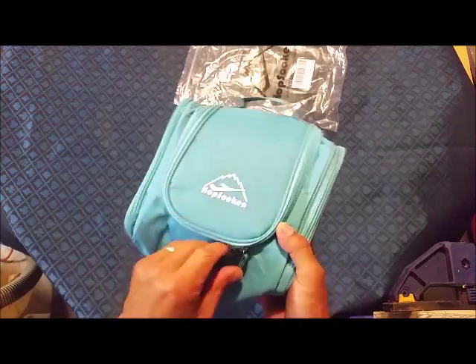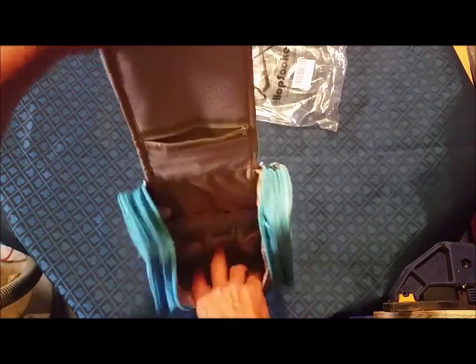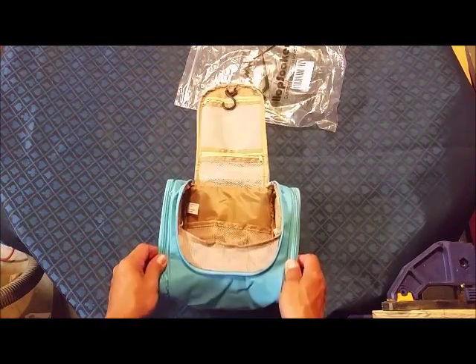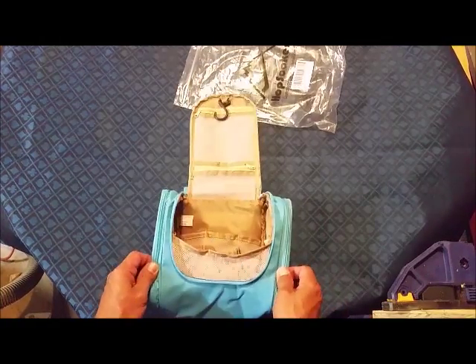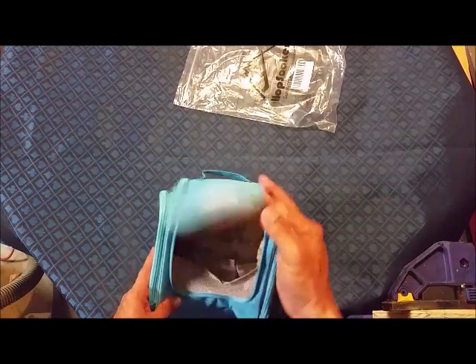I have a daughter that is in dance competition — dance specifically — and they always take all kinds of stuff with them to competition. I cannot help but think this would be real handy for something like that, carrying all kinds of different things. This won't take care of all of it, believe me, but this will put a dent in it.